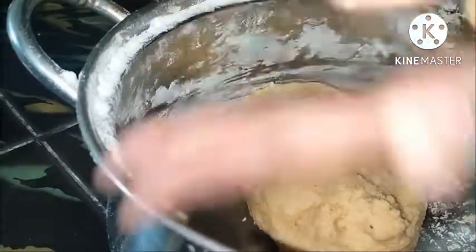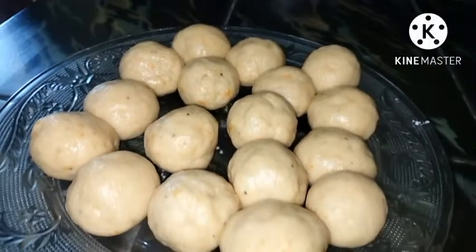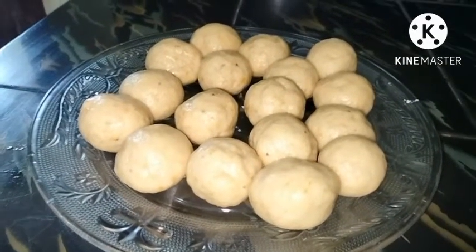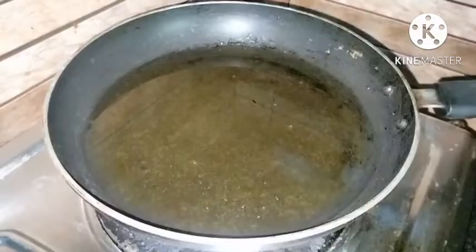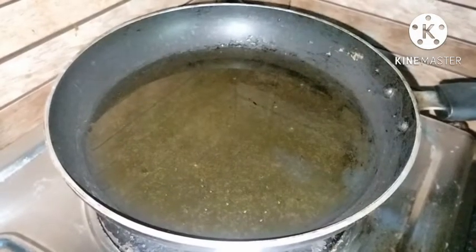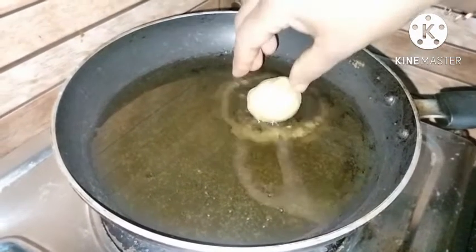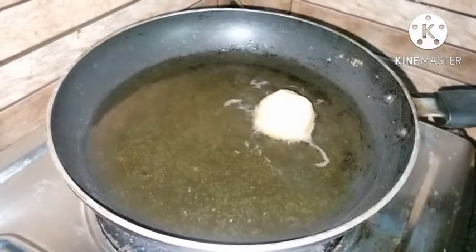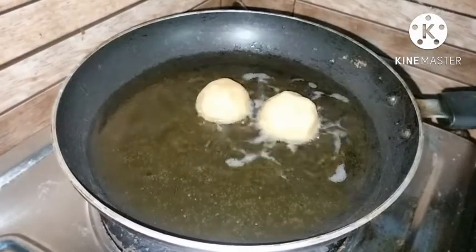Make sure to keep the rice well and put them in the pan. I will fry the rice well. Now, put some salt in your hand.